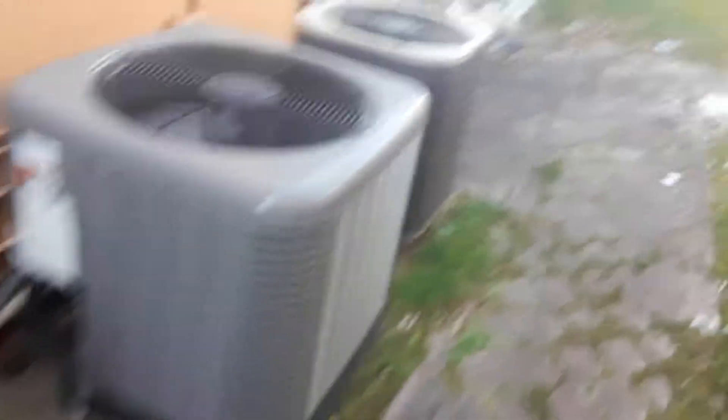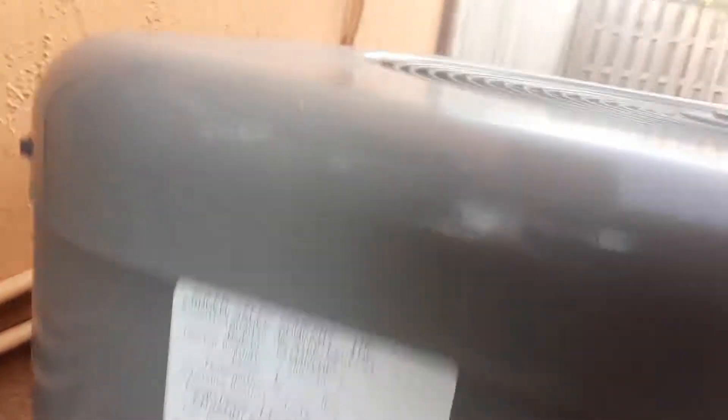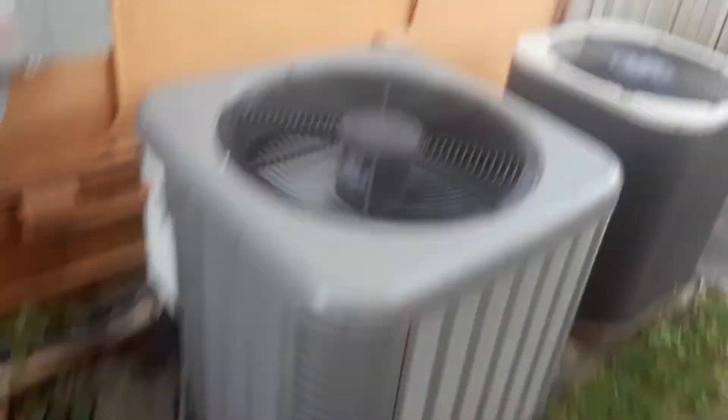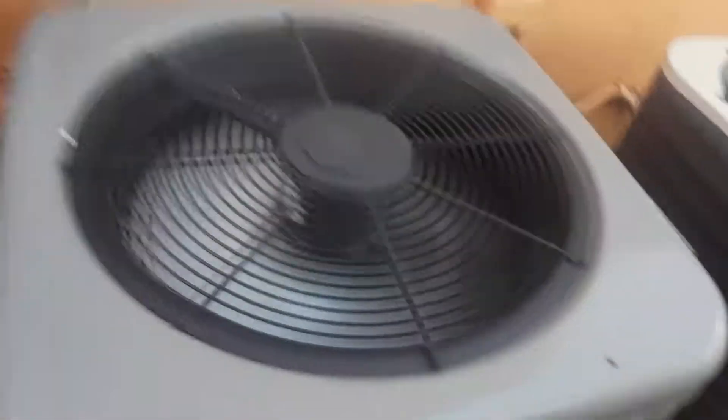This guy's not running. Let's go to the one that just started up right here. We have a Rheem — it's pretty quiet as well. I can't get to the data panel because there's a mud puddle right there, but I can read this one. The model number is RA14308J1NA, and it's made in 2016. It's a 2016 two-and-a-half-ton Rheem heat pump that just started up.